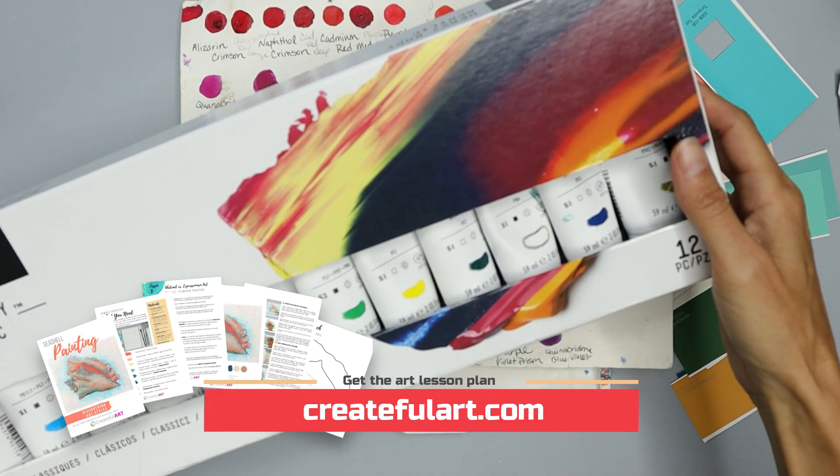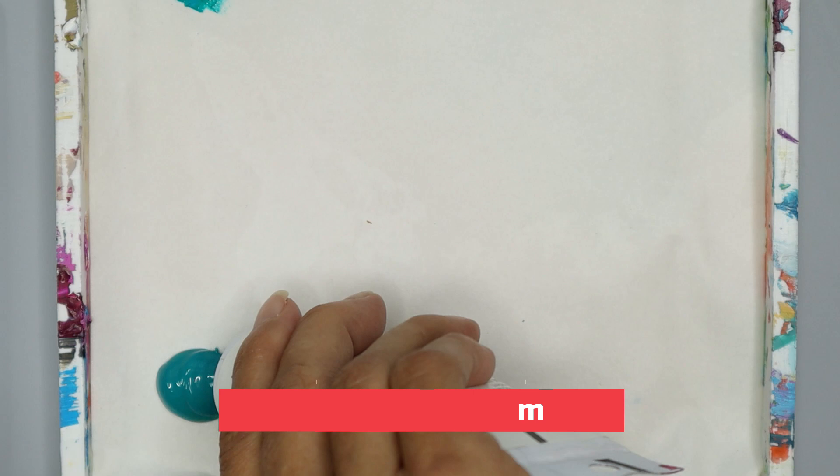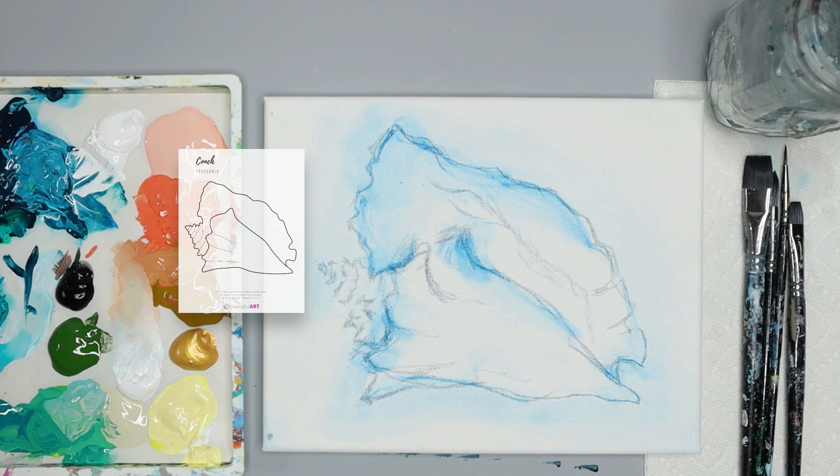There's more available for you from Createful Art, including a full real-time tutorial for members and those with a lesson plan. Once your colors are all mixed, you just need a few simple supplies like your surface and brushes. Start by sketching the shell on your paint surface with a blue watercolor pencil, and use the traceable to help you position your shell centered, with approximately equal distance from each point on the shell to the sides of your surface.